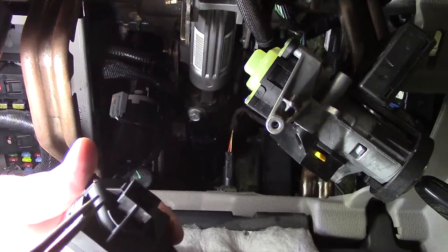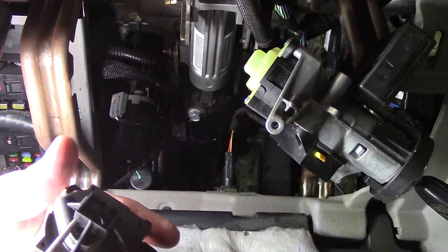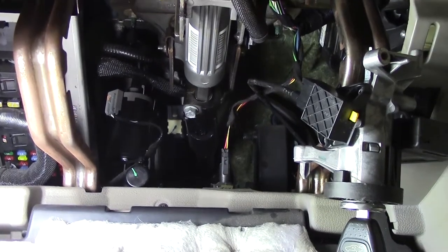Right here there's a nub, and you need to take those off and just push them in — they'll pop right out. Pops off that easy.